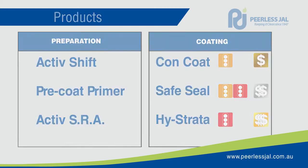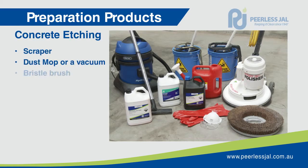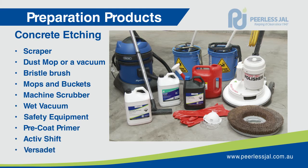Concrete etching is a necessary step in the concrete preparation process for sealing and finishing. Etching is especially important with new concrete that has just been cured to remove any curing compounds, remove loose top coats and neutralise the pH of the concrete.